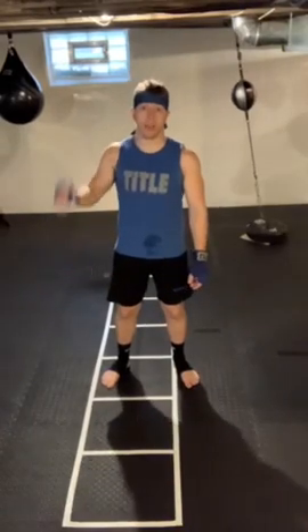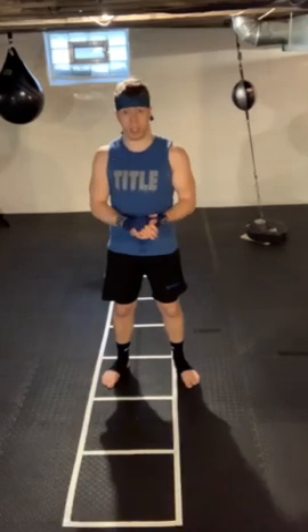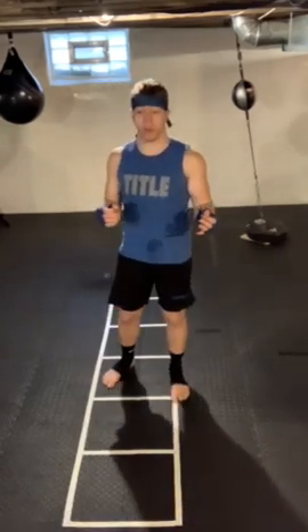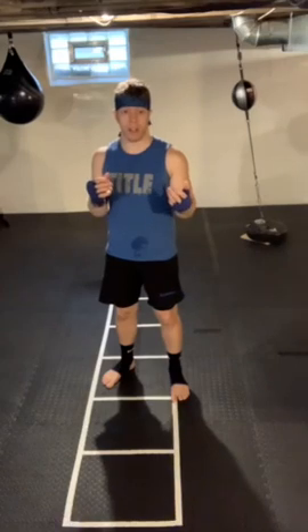What's up everybody, Mike here with your Title tip of the week. This week we are talking about hand speed. I'm going to give you three tips on how to improve your hand speed and some things to work on if you want to have faster hands.